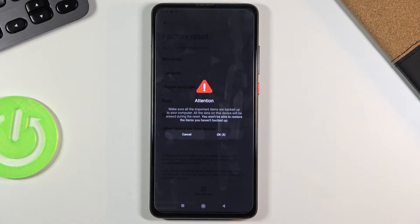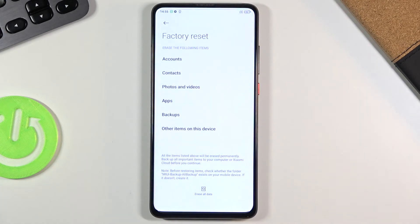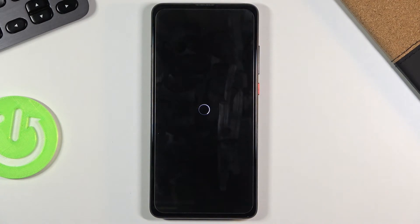Once that passes, we can tap on OK and finally begin the process of resetting our device. There we go. Now that it's begun, it's going to take about a minute or two, and once it's finished we should be presented with the Android setup screen.